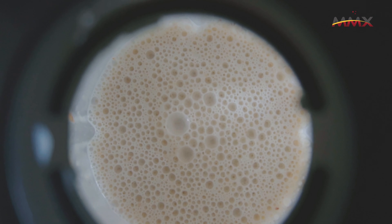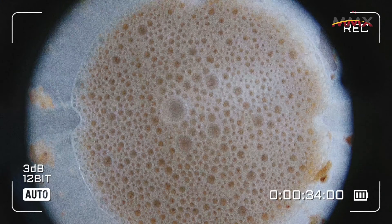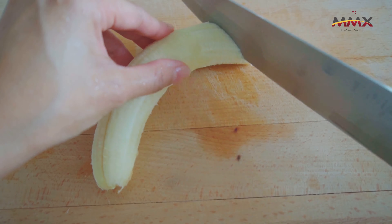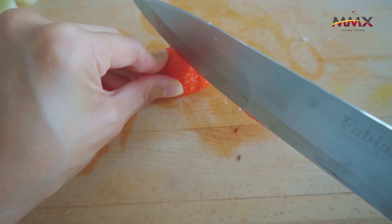Looks like I'm making a movie now but bear with me guys — it is just a one minute video. So next, put it in a pot and stir it until it becomes porridge-y, and top it with any of your favourite fruits.